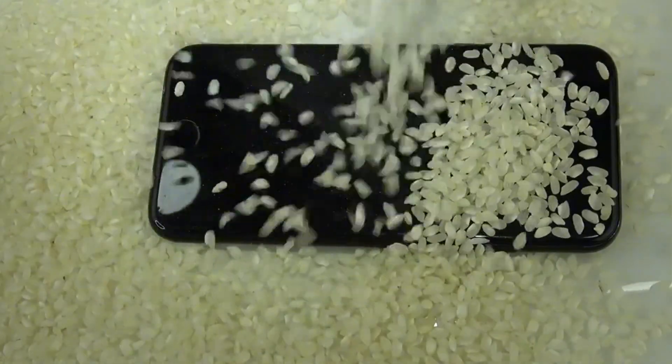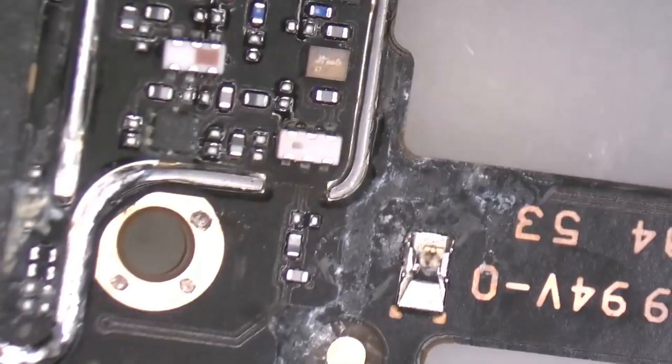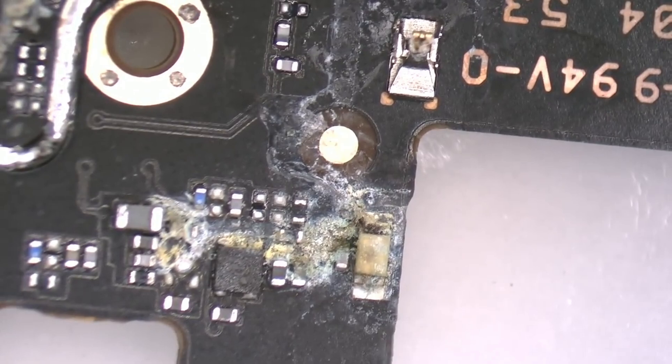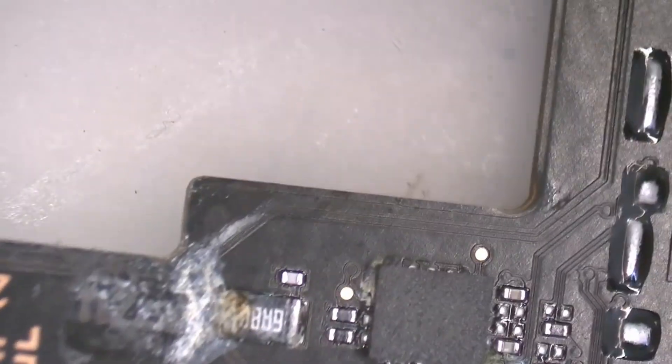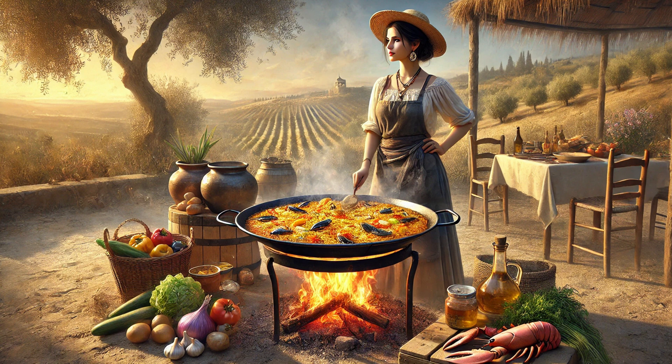The secret to saving a wet phone. If you watch this video until the end, you won't just learn exactly what to do if your phone gets wet. You'll also discover a trick that can save you hundreds of dollars in repairs and protect your most important data. I guarantee that after this video, you'll never trust rice as a solution again. Let's get started.